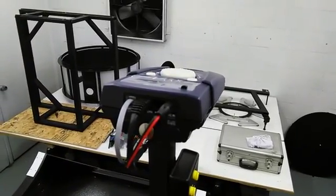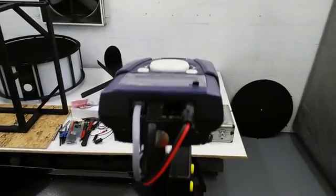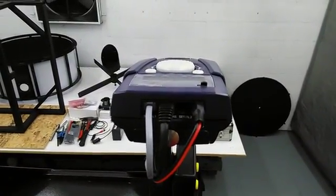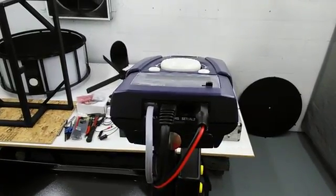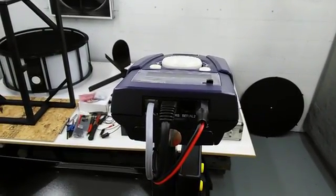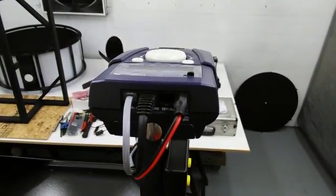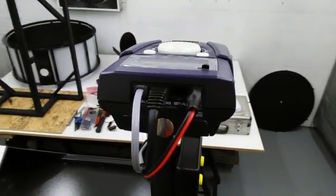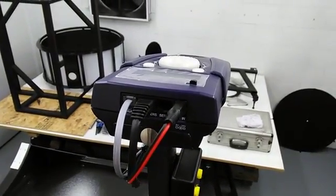I've finished wiring up the Argo Navis podium, and I'm showing the Argo here. You can see the cables in the back. Basically, the silver RJ11 goes into the Serial 1 port, then the RJ45 cable for the encoders goes into the encoder port, and then the DC power in — that'll let you run the Argo with external power.